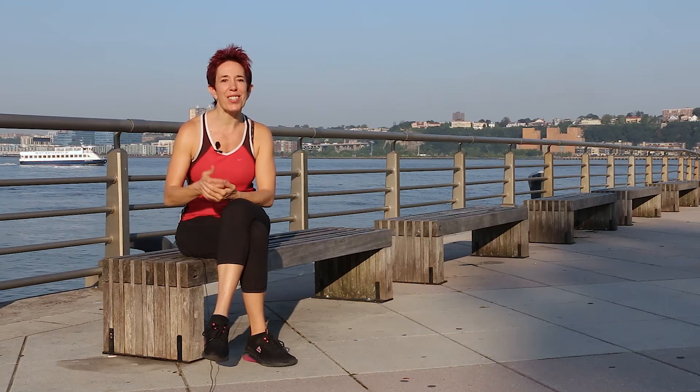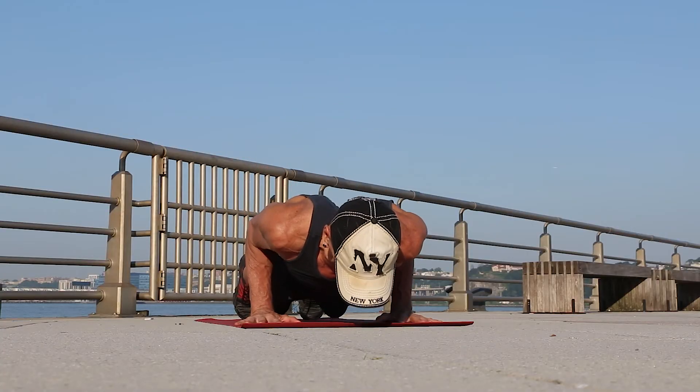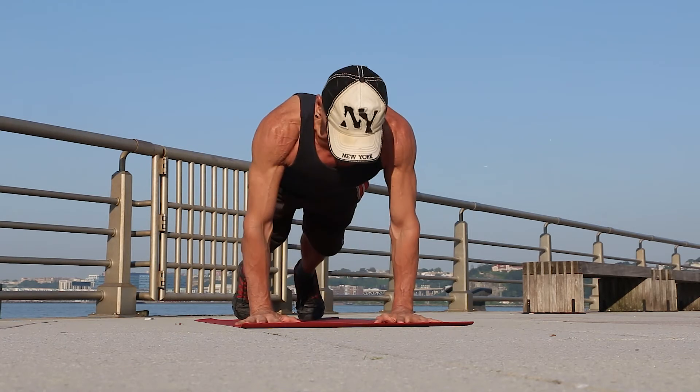The goal in Chaturanga is to keep the elbows directly over the wrists. In order to achieve that, you need to shift the weight of your body slightly forward. On your next exhale, bend the elbows and lower yourself down into Chaturanga Dandasana.